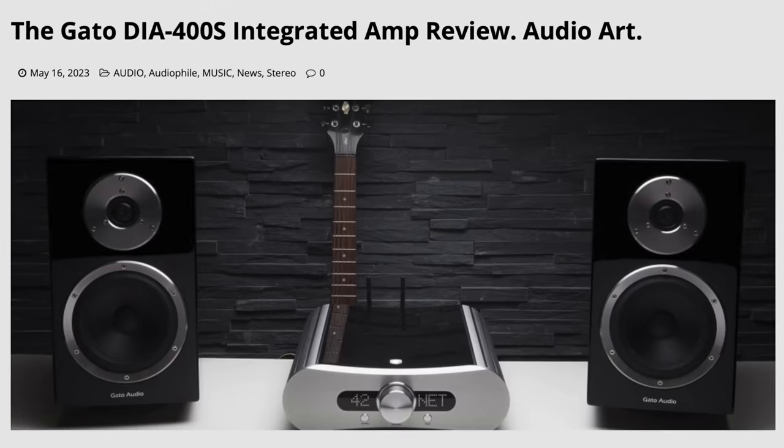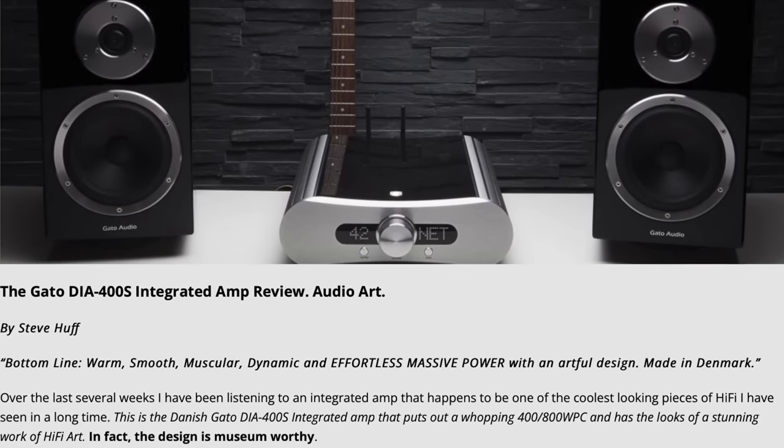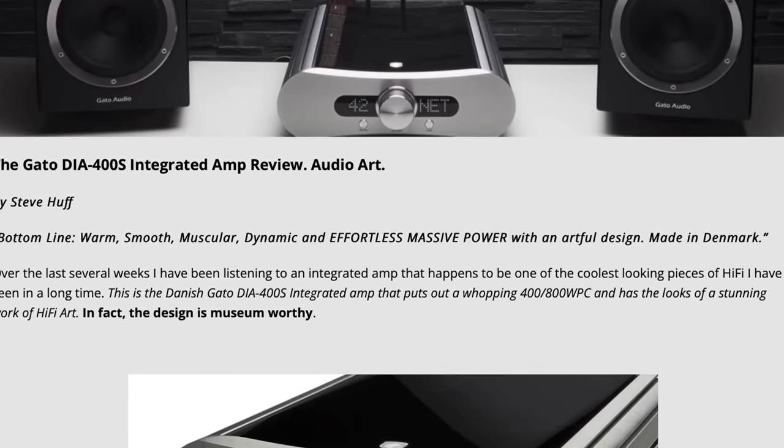This is a video about the Gato 400S. I already posted my written review at my website — I'll put a link in the description below. It's a 4,000 to 5,000 word review. When I do videos, I'm not here to give talking points or tech specs so much; I'm here to talk about what I feel about the amplifier. I've heard a ton of integrated amplifiers in my life, and over the last two years alone I've had some pretty remarkable ones through this room.